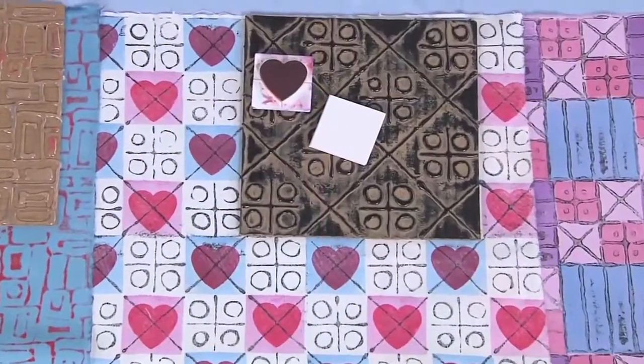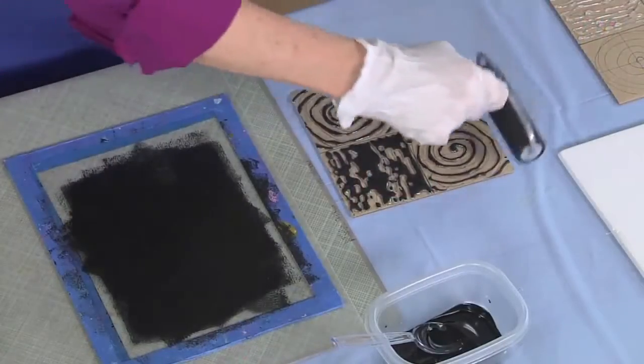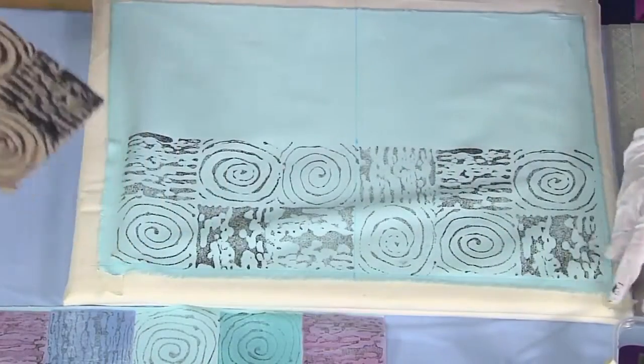The natural world is full of rhythms and repeated patterns. Julie Booth designs pattern blocks that repeat as she prints her own fabric.